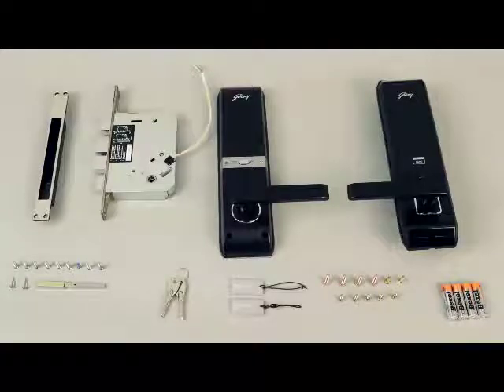Let's begin with getting familiar with each part of the Advantis dust box and striker plate: lock body, back panel, front panel, AA alkaline batteries, screws for wooden doors, RFID key tags, mechanical keys, screws for metal doors, and square shank.